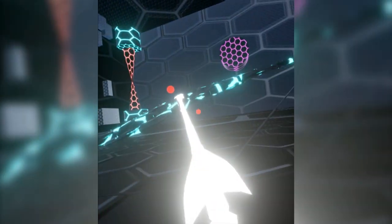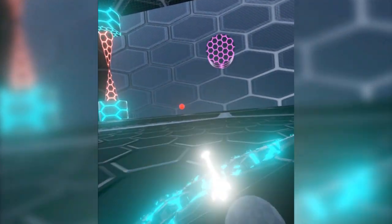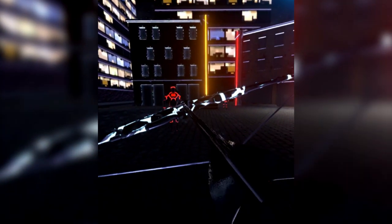Dirt Shot VR is an archery arcade-style survival game where you fight waves of enemies coming at you from all sides. The setting is cyberpunk sci-fi, kind of futuristic, but you're using a bow and arrow. The main point is just to survive as long as you can while you have a lot of enemies coming at you.